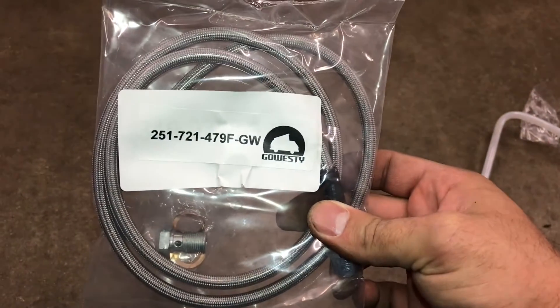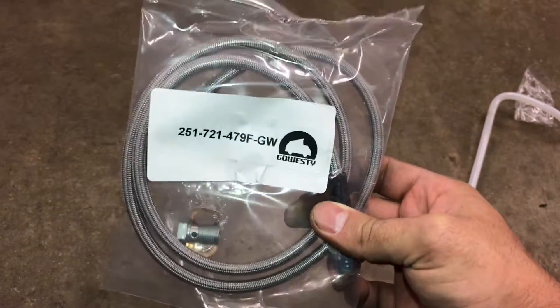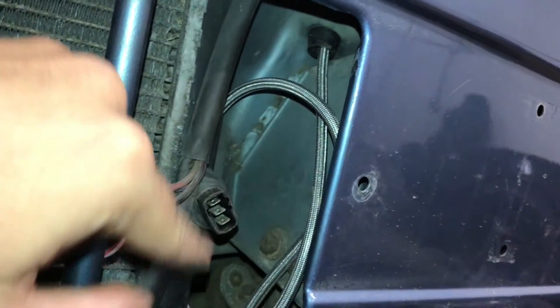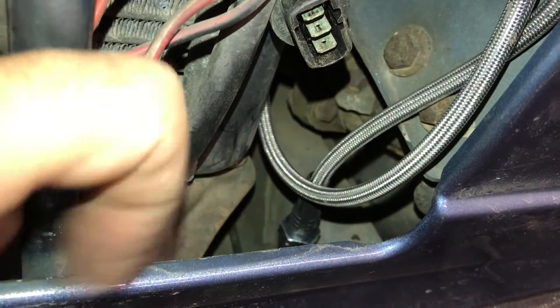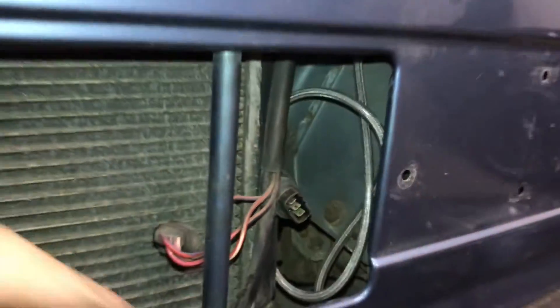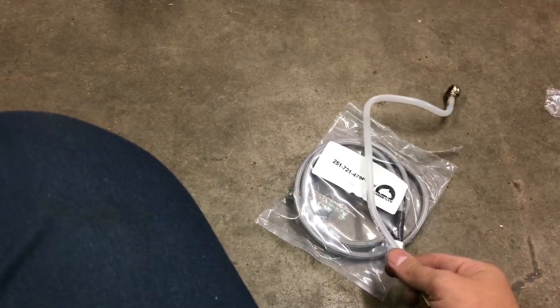You can see the Go Wessie part number here. If I remember correctly, it's like $20 or something — extremely cheap considering the other alternatives. You can see right in here, this is where the grommet comes out by the clutch pedal, and I just looped the line around. I'm going to zip tie everything closed, and then it connects right into the hard metal line that goes to the rear of the van. For those of you who have had this problem, this is a good alternative. It's cheap and probably better than the stock plastic ones.